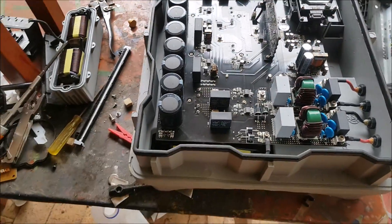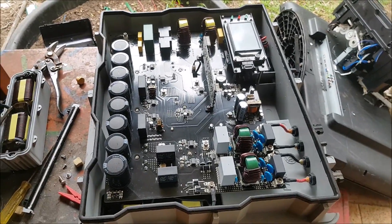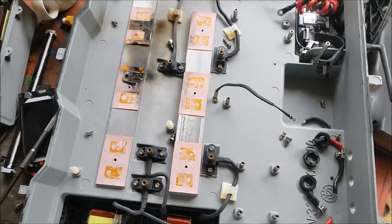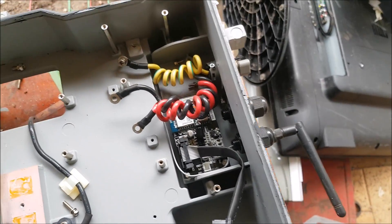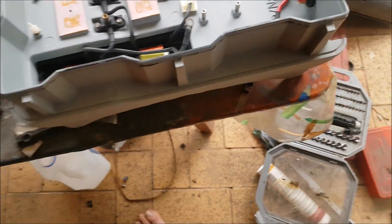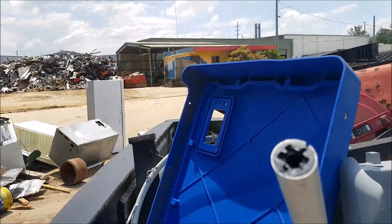I'll take that out and a few other things and go to the scrap place just now. Sweet. Finally got this power board off and underneath it is practically nothing — some more transformers, wires, and other bits and pieces. Some nice aluminium. That's what I've got for the scrap yard right now.